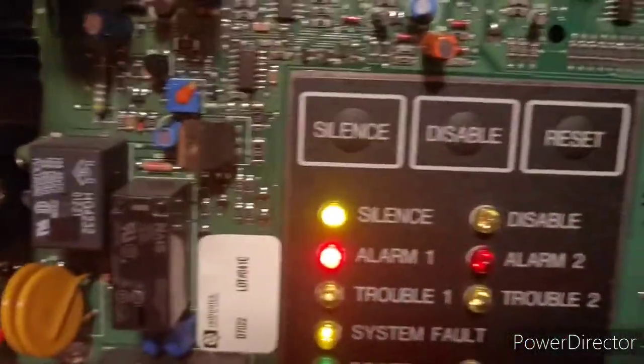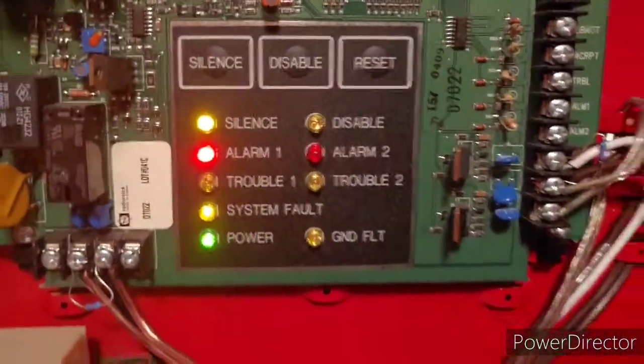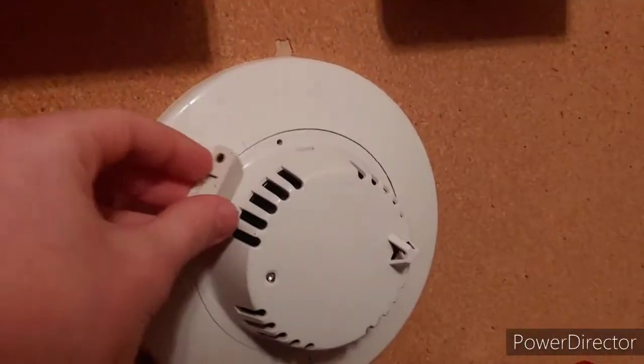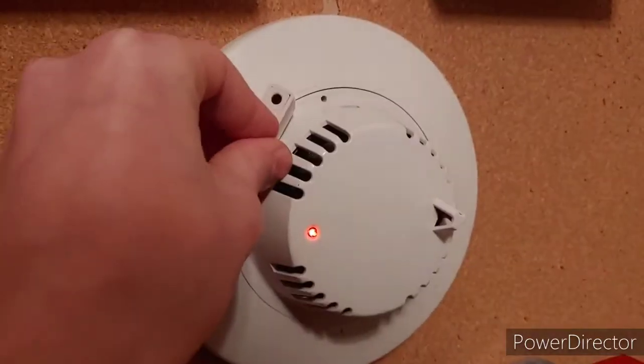You can probably hear the sync module clicking away in the panel — it uses the older Wheelock sync. So let's go ahead and re-alarm using this smoke detector. I'm going to grab one of the magnets real quick so we can magnet test it — just put it right here, there we go.